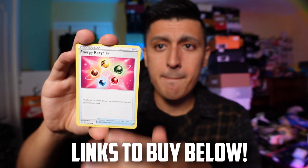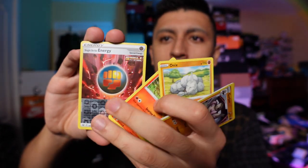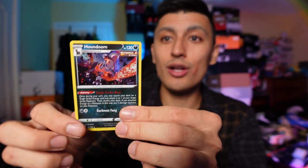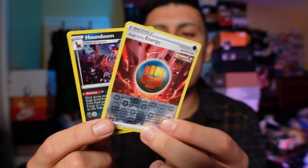Let's get this pack opening underway. We'll try and go through this pretty quick. We got a Reverse Holo Single Strike Energy and a Holo Rare Houndoom. That's awesome — this is probably one of the best packs you can get considering it doesn't have an ultra rare hit.